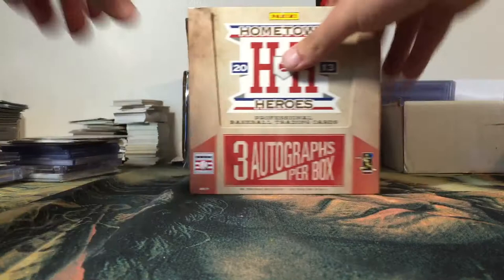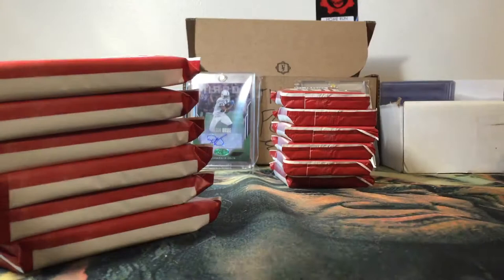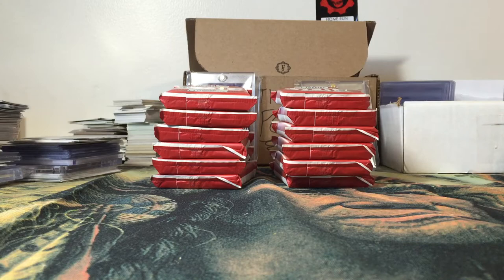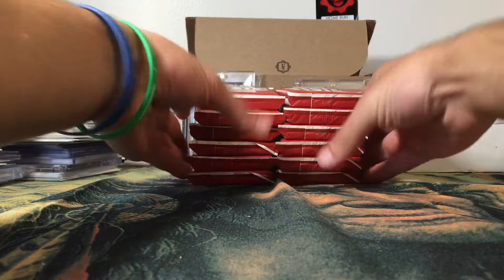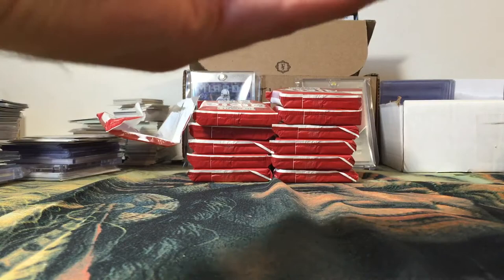It looks like a fun rip and I know people want to see baseball so let's get it done. We're looking at 12 packs, 24 cards per pack — so pretty big packs here. Looking for three autographs, let's get into it guys. Got a lot of cards to go through; I'm not sure as far as inserts and stuff on this but we'll see as we go.